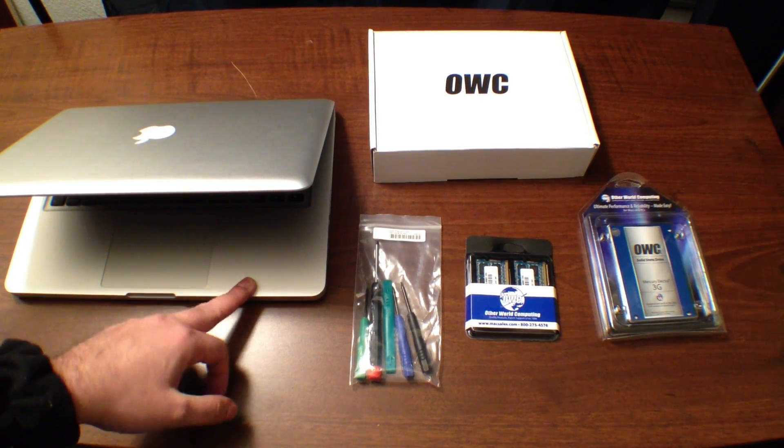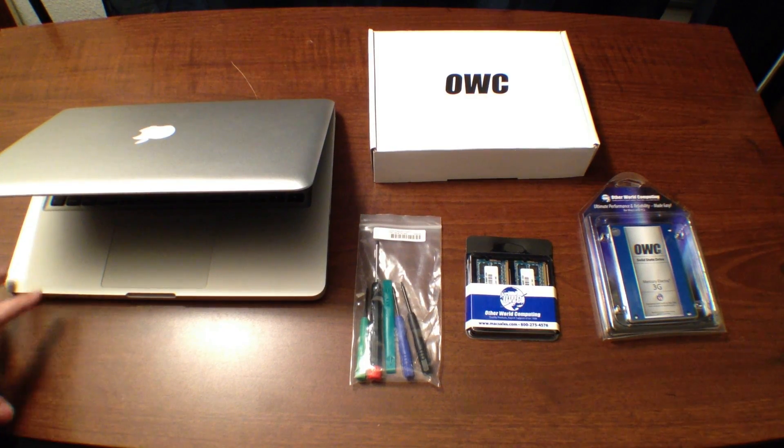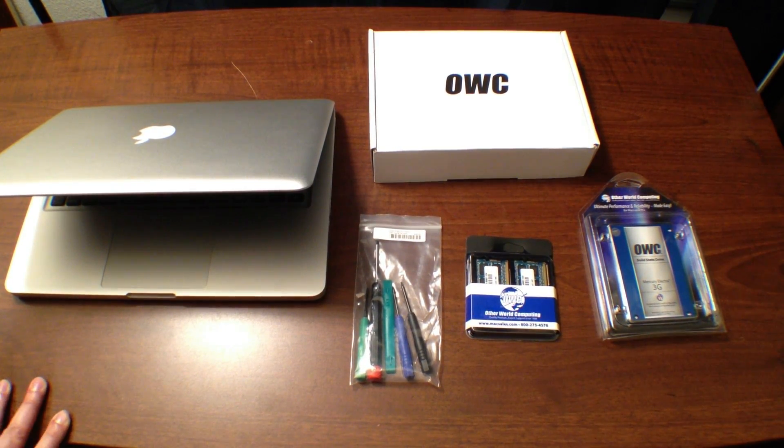This is a 2009 MacBook Pro, but with the upgrades that I'm going to make, it's going to feel more like — even faster than a 2011. So you guys, stay tuned. I have a pretty awesome video coming up for you.